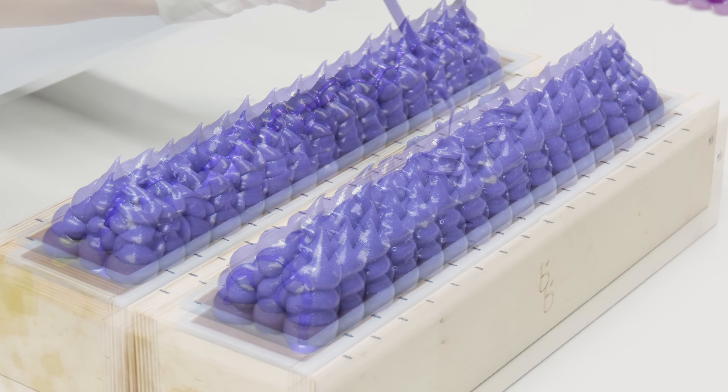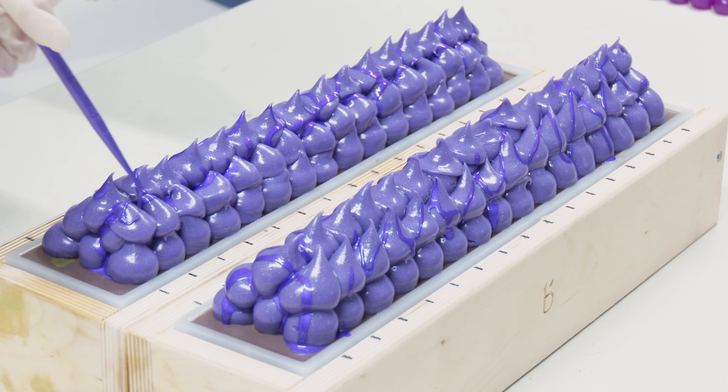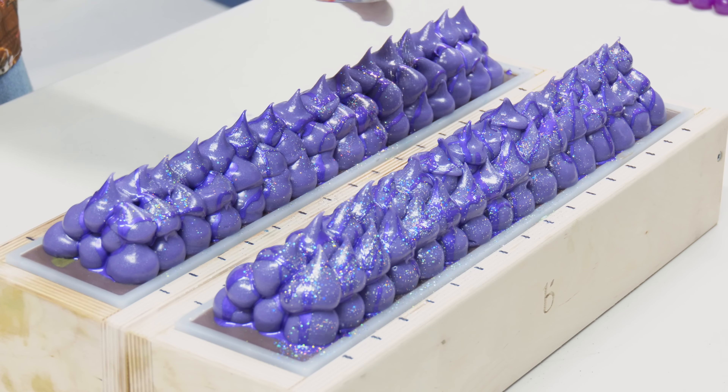For this soap, we're going to have two accent colors, so I'm just gonna pour off a little bit from our large bucket. Because this is like a galaxy grape slushy soda theme, we're gonna be using a lot of purples and some blue-toned silvers. For the first accent color, we have a little bit of antique silver mixed with celestial silver. Antique silver is from TKB; celestial silver is from Nurture Soap.